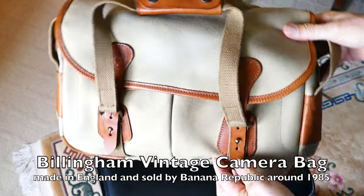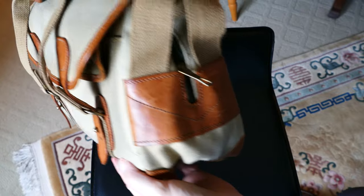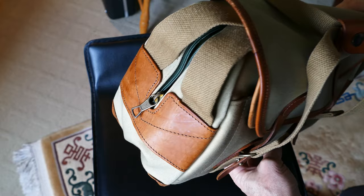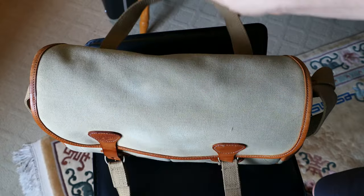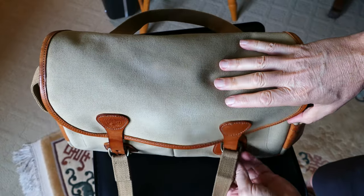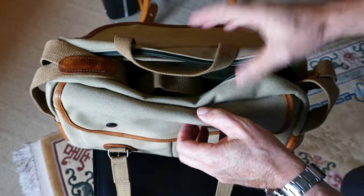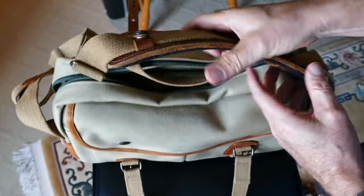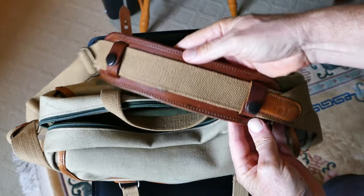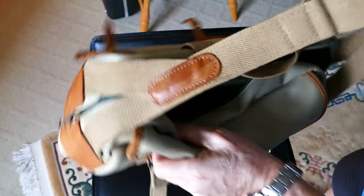I've reviewed a number of camera storage, transport, and carry options, and here's another bag by Billingham. This was actually sold new in about 1985 by Banana Republic. Banana Republic had bags made for them by Billingham in England, and these are some of the best bags, in my opinion, that Billingham ever made. The quality is just fantastic, and I like the padded interior separators that come in these as opposed to some of the ones in the later Billinghams. I just prefer this style.